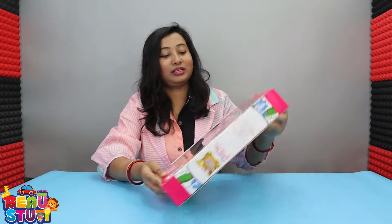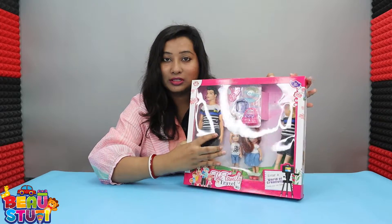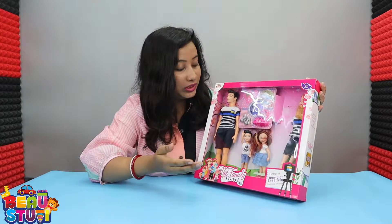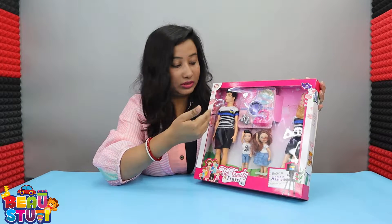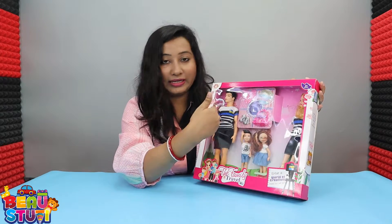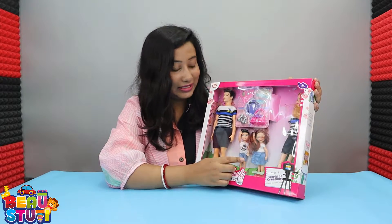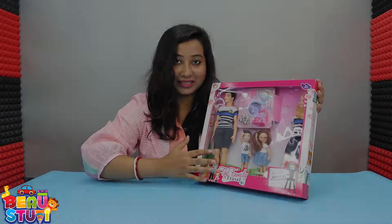Hi guys, today we have come with our another product which is this very cute family doll set, where you will get the mother doll and the father with their very cute two children. One is a baby boy and the another is a baby girl. So let's get started.